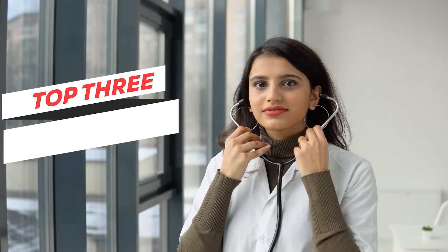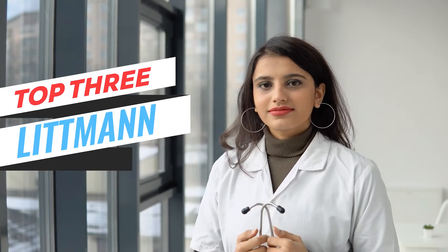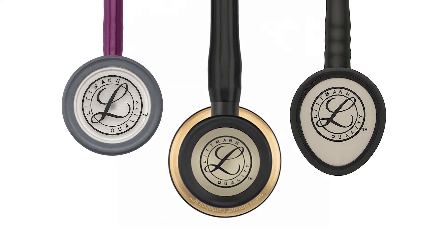Welcome back. Now that we have zeroed down on the brand, let's get right into the top 3 stethoscopes for medical students. These are not in any specific order.